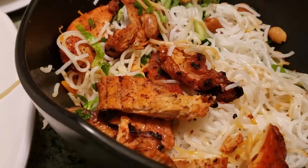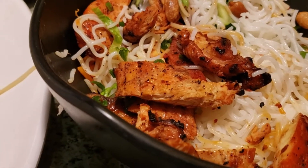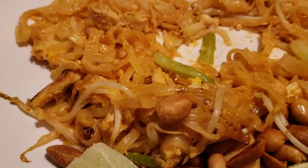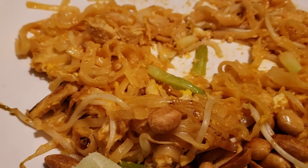The grilled chicken tastes fantastic. We would highly recommend this one right here. The Pad Thai noodles taste very good. I would give them about a 7 out of 10. They taste good.